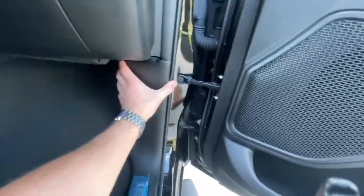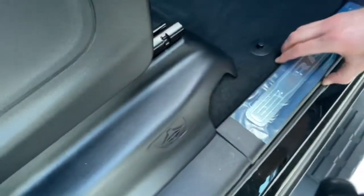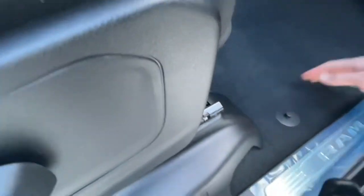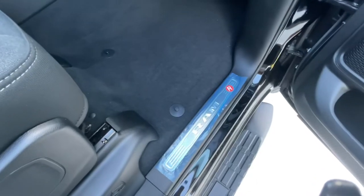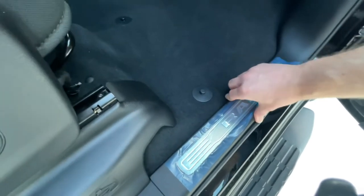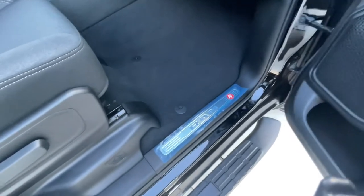Once you get it lined up, you should be able to just push it in and get the snap. Start from the front and make your way back — that's really easy actually. I thought I missed a snap or had it misaligned right here around where the A is on the RAM logo, but there's actually a brace put in there and I guess for whenever people step on it, it'll help support the weight of the person. That's what the front passenger side looks like.